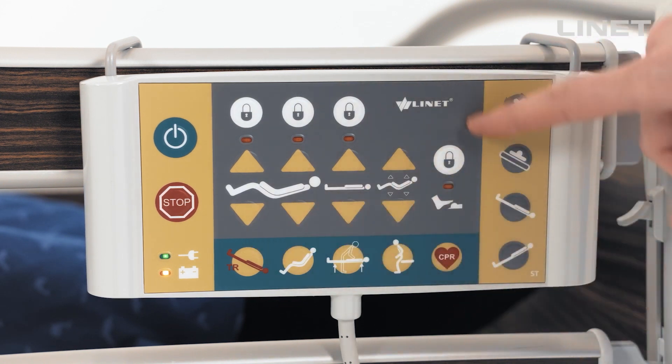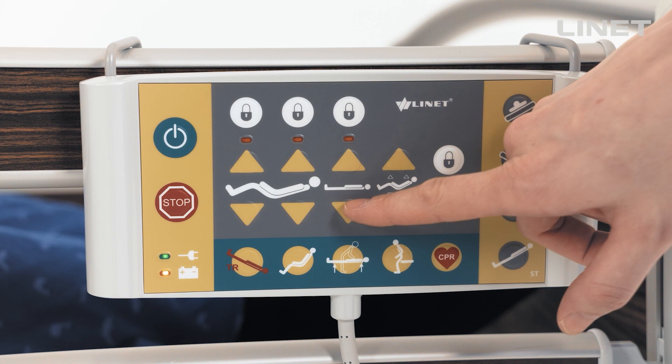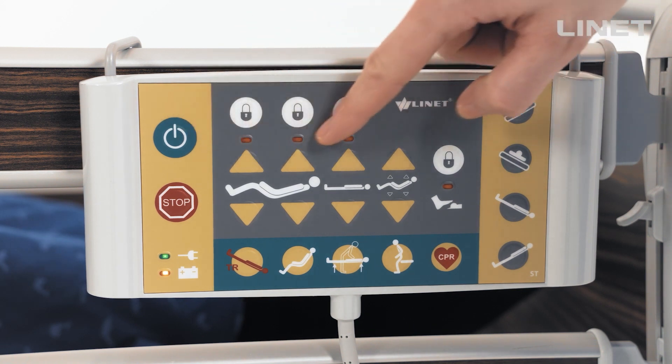There are basic functions in the gray section: thigh rest up or down, backrest up or down, height adjustment, and an auto contour button. The lockout function can lock individual controls.